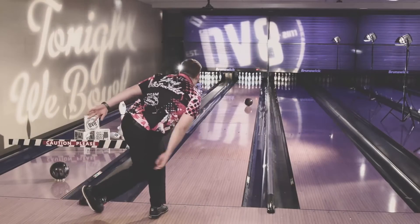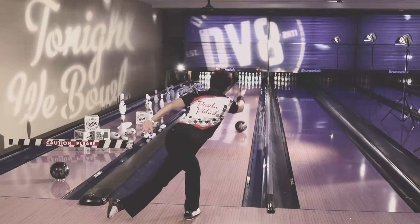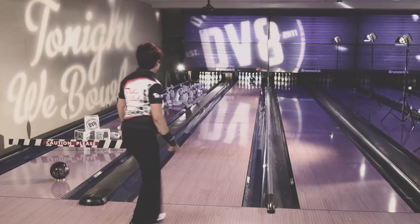It will get through the front part of the lane, but it will give you that down-lane pop for your average bowler. It won't overreact, but it will give you that nice motion. It's a great cover. I've had success in the senior tournaments with it, and I have fun when I'm bowling league.